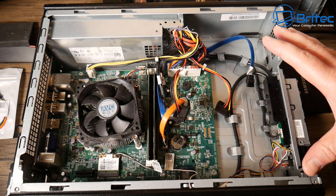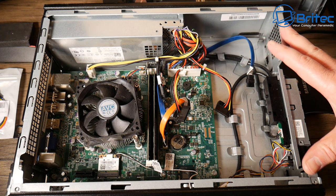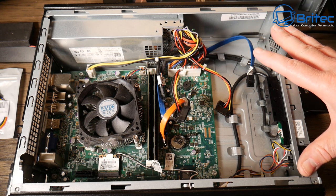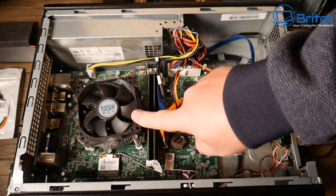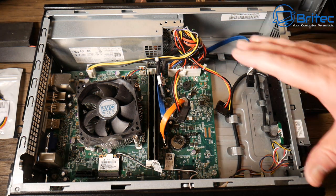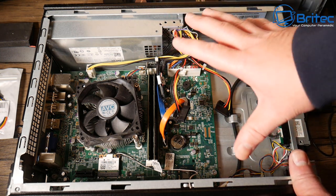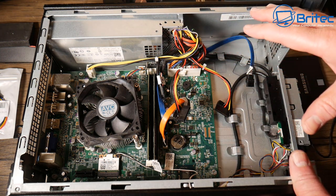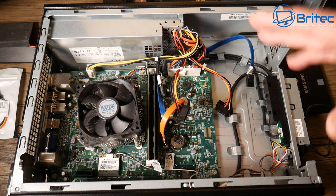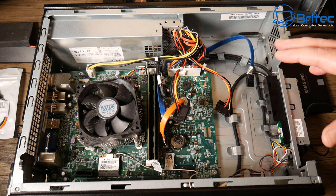I've got a video here for you on upgrading and updating the Dell Vostro 270s. This is an older Core i5 third-gen processor. If you've got one of these older systems, you might be wondering what you can do with it inside this case. There are going to be some limitations and some things you'll need to do to overcome certain problems.